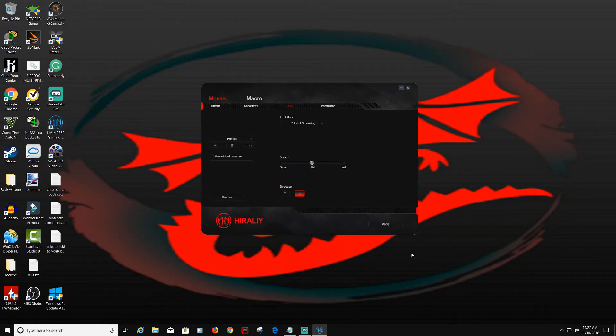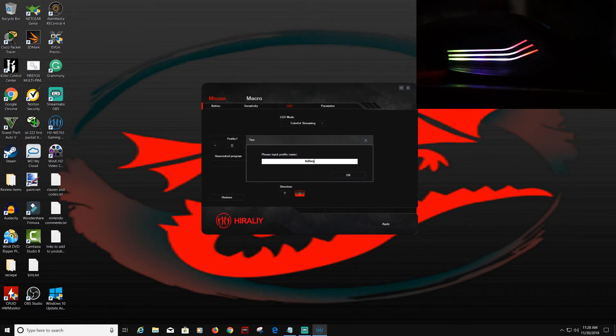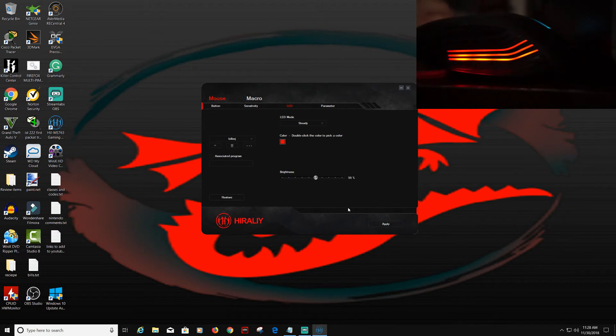We're going to show you how to adjust the color settings and make a profile. Click Add Profile and we're going to name it 'Killer J.' From there we can change the color schemes. I want to try just a steady color right now. This is just one color — you can adjust the red, the speed, and the brightness. Click Apply. In the corner you'll see it adjusting, and as you can see, that is just a steady red color right now.